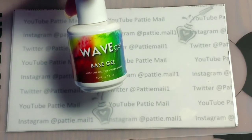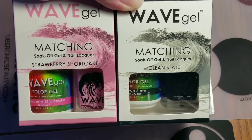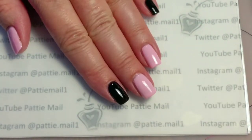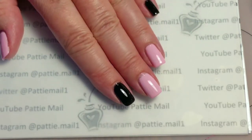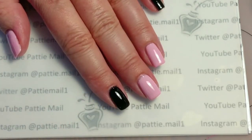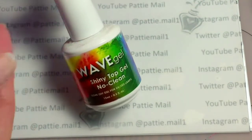First I'm going to apply my Wave Gel Base Coat. Then I'm going to use Wave Gel's Clean Slate and Strawberry Shortcake. I have two coats of Strawberry Shortcake and two coats of Clean Slate, and I'm going to put a top coat over so I can do the stamping on this. I'm going to use Wave Gel's Shiny No Clean Top Coat.